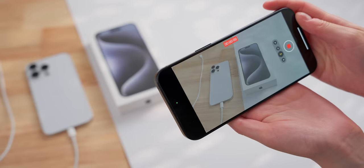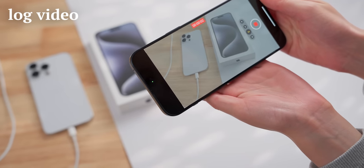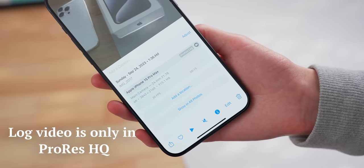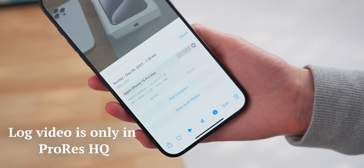And now there's more reason than ever to shoot these larger files with the introduction of log video shooting mode. But the camera app can only shoot in ProRes HQ, which makes the files huge. At least you can directly shoot it into an external SSD.